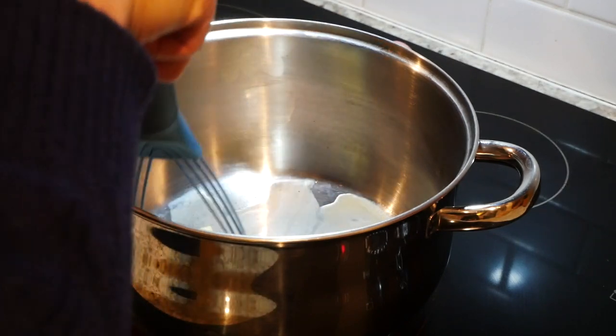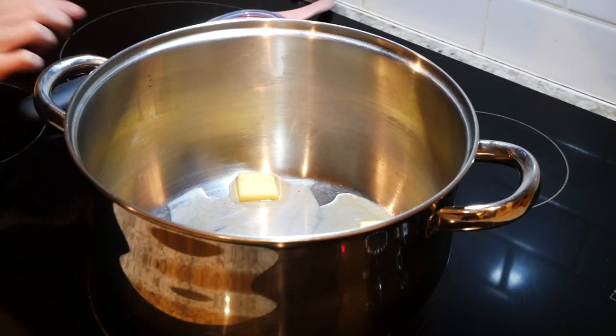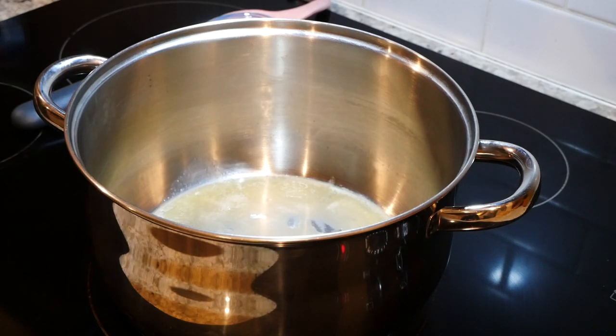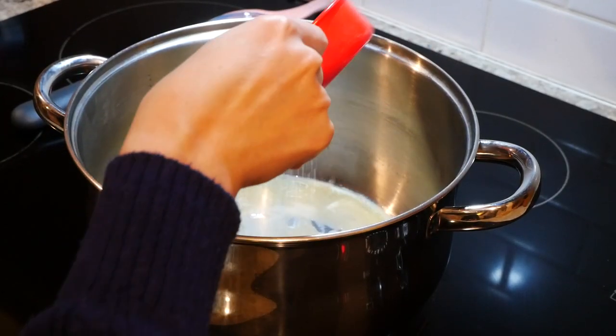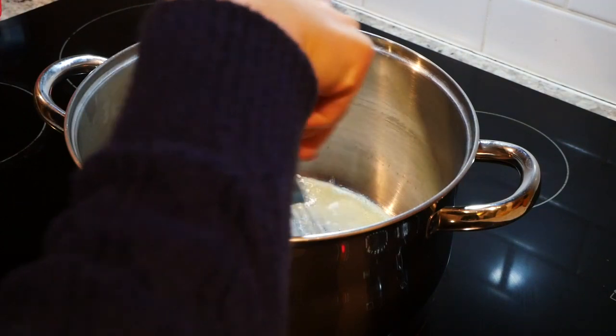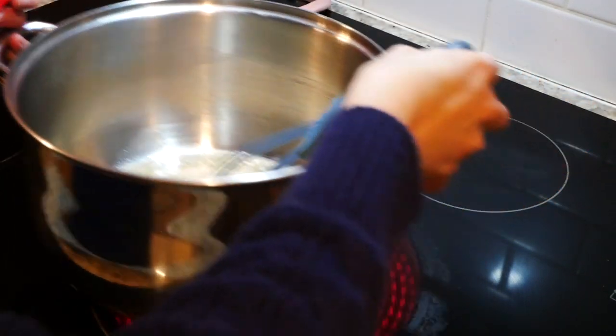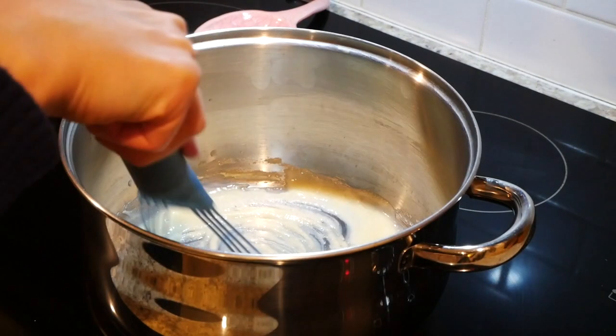When you're making a roux, timing and temperature are absolutely critical, so make sure you have all your ingredients ready and set aside, and monitor the temperature so your roux doesn't burn — otherwise Gordon Ramsay might show up in your kitchen and call you a donkey. Once the butter is melted, slowly add a sixth cup of gluten-free all-purpose flour and continue to mix. If you need to cool down the pot fast at any point, just take it off the eye, but make sure you keep stirring so it doesn't burn.